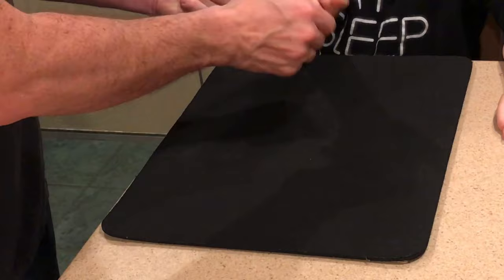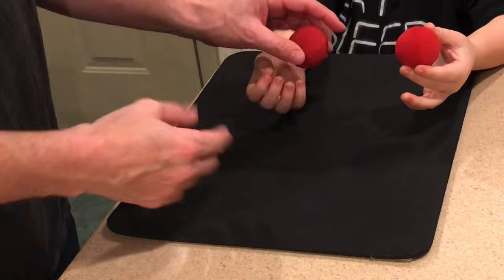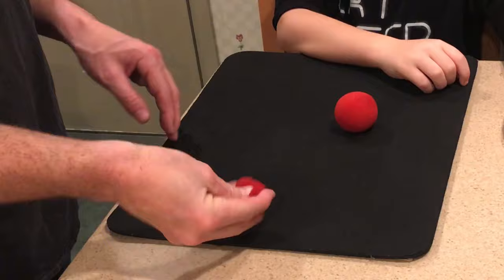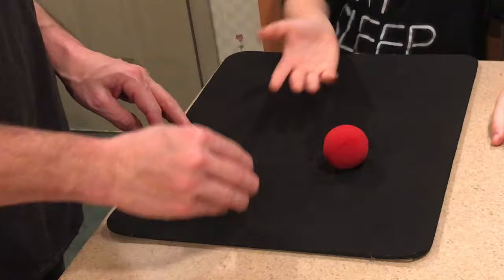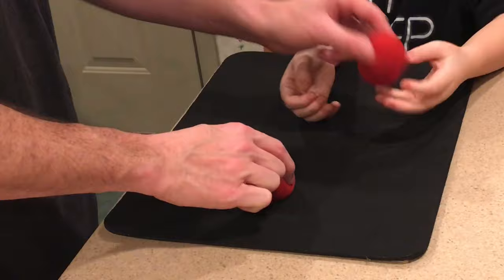Make sure not to squeeze your hand too tight so it's believable that there's a ball in there. As the spectator opens their hand and sees the two balls, that's the perfect distraction for you to reach into your pocket and grab an extra one secretly into your right hand. As you pick the ball up on the table, you just add this one to it. Again, as the spectator opens their hand, you'll secretly grab the fourth ball from your pocket, and as you pick the balls up, you'll secretly add that fourth one to the pile.